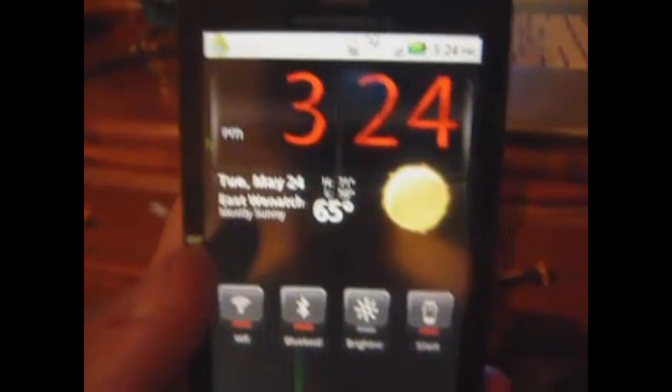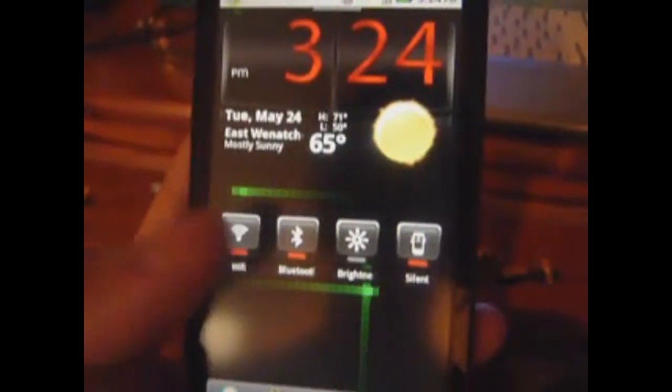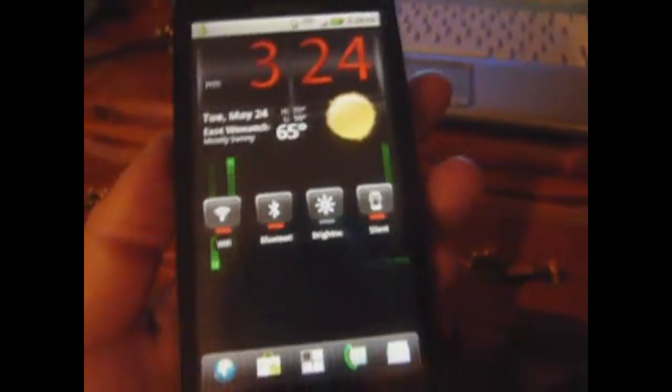Then once you have that done, you can just exit out. By the way, I'm using ADW Launcher EX here with my beautiful widgets and Nexus Live wallpaper.